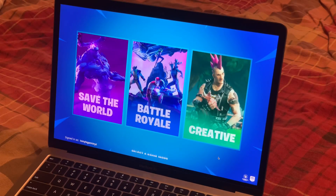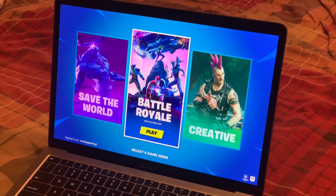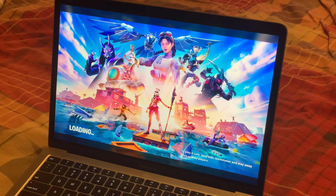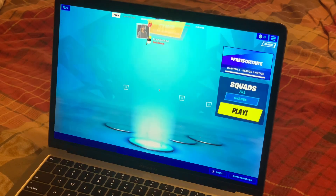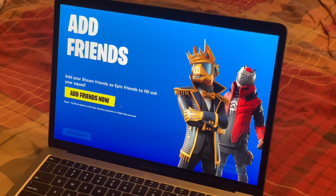What is up guys, it is Tony here and today I am finally bringing you Fortnite on the MacBook Air M1 — very heavily requested. I personally do not play this game very much, if at all, but I know a lot of people that play it. It's a very big game.